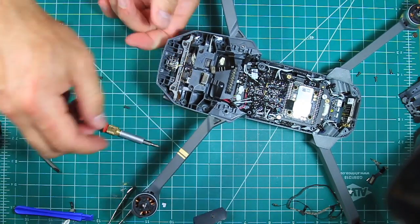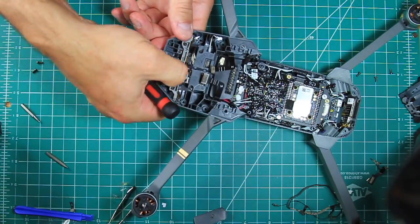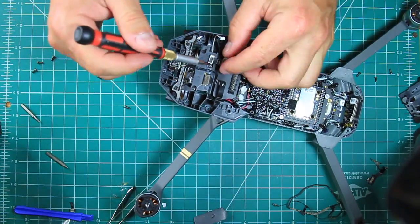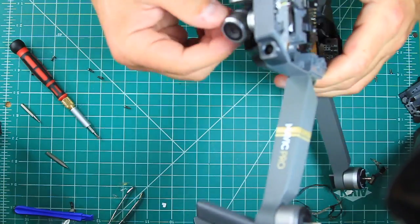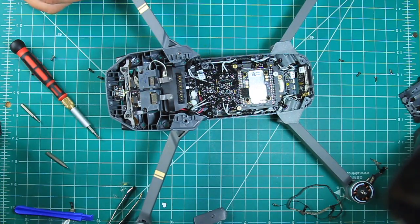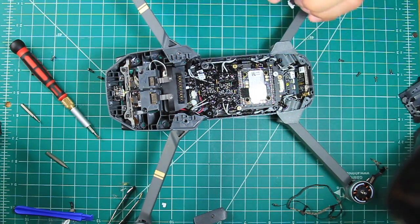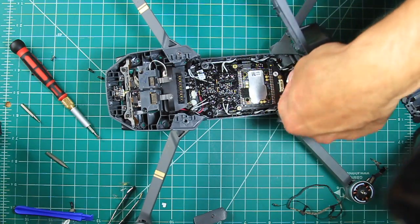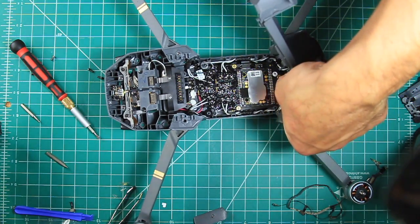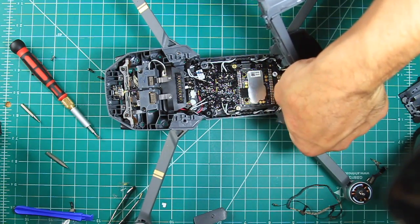Be sure they are all seated well — this one wasn't, and I ended up taking the whole thing back apart trying to find the one that wasn't seated properly, and ended up breaking the video cable in the process, so I had to order another one. To put the top cover back on, be sure to plug the Wi-Fi module back in toward the back of the drone, and then just snap the top cover in place.